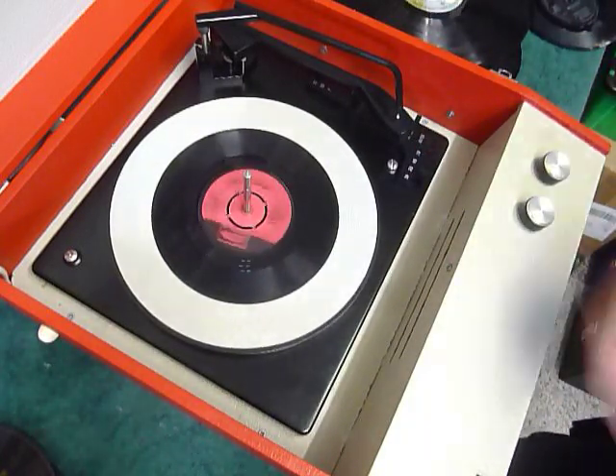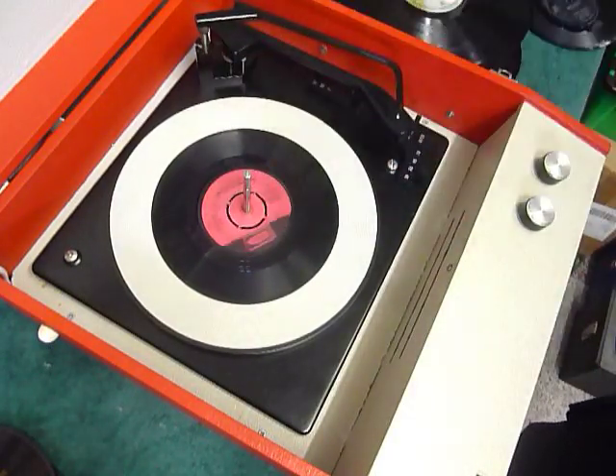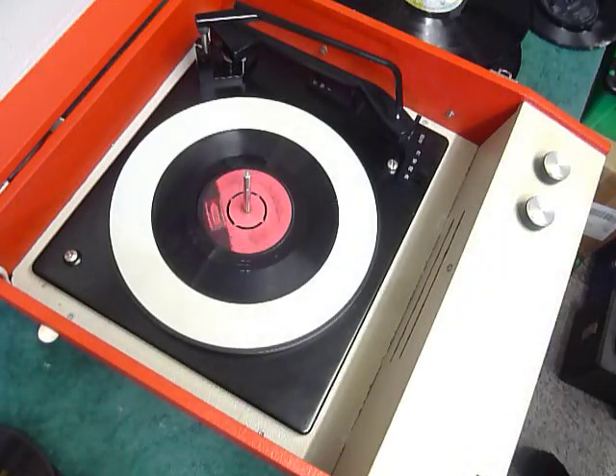Once the arm is on the record and it's playing, load the stacker bar down so it knows to switch off at the end of the record. If you leave the stacker bar up whilst playing, that enables a repeat function and the same record plays over again.